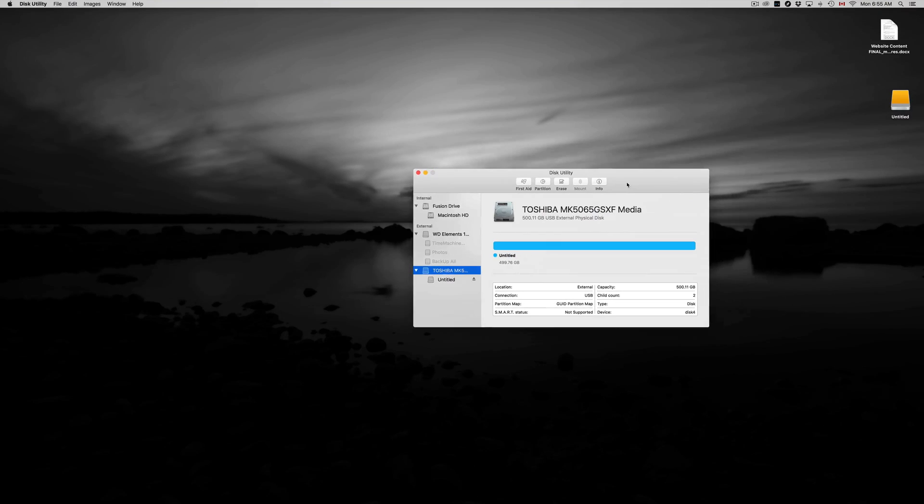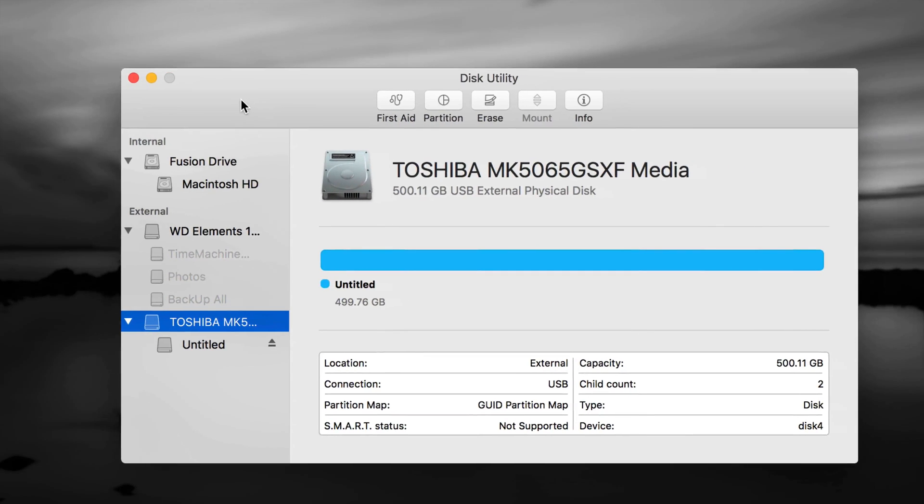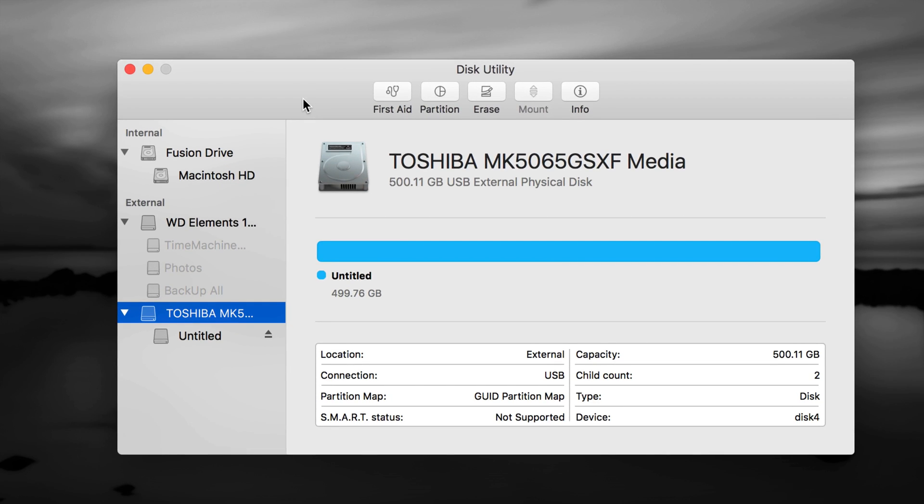In Disk Utility, there are two sections: internal and external. Do not touch anything that's internal — that's your internal hard drive and you do not want to format it. Formatting means erasing, so if you have an older external hard drive or USB stick with data on it, back up and transfer all that information somewhere else before formatting, because formatting will delete everything.